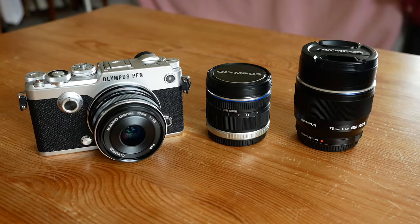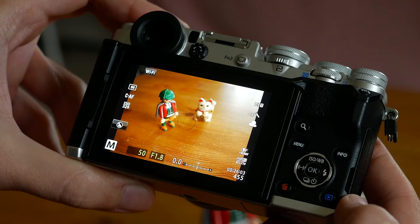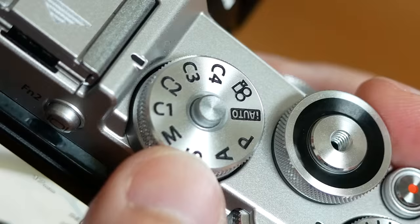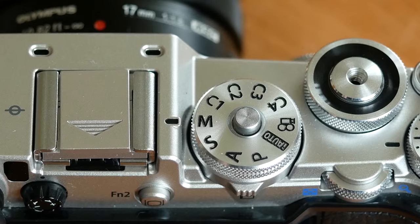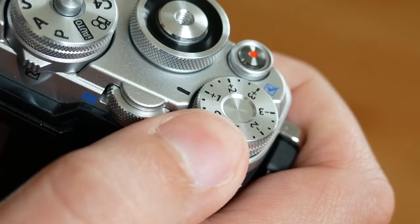Except for the front dial, there is a good level of customization and I appreciate the front button especially. You can configure the control pad on the rear to automatically move the focus point, and you can also save four custom modes on the main dial. There are a few things that could have been better, like the exposure compensation dial which is hard to turn, but otherwise the design team did a good job.